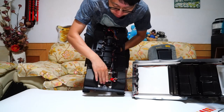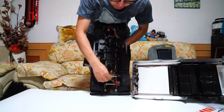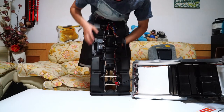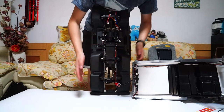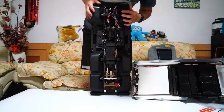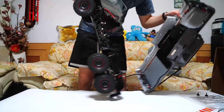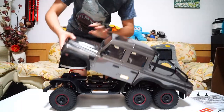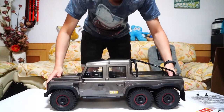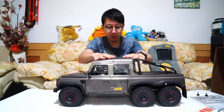Here you can see there are three aluminum braces to make sure the chassis is stable. That's all about the Ikon's 6x6 — it's just a 1/10 scale crawler extended. Nothing special, nothing new. I will test it.